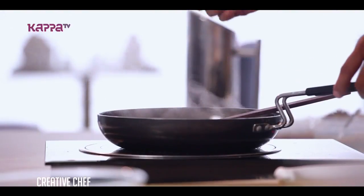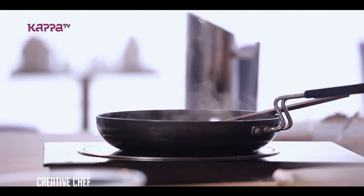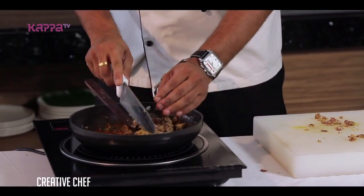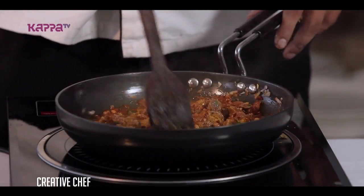Next, we are going to add the mutton. We are going to chop it. We have already boiled the mutton. We are going to add the flame slow to boil.